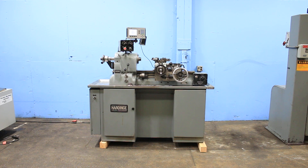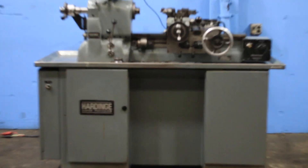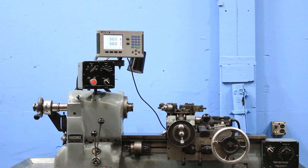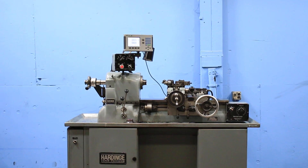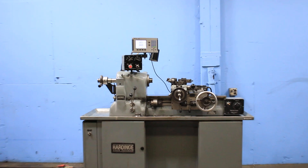Hardinge 8C Precision Chucking Lathe, serial number 8C4569R, new in 1978. It comes equipped with an assortment of turret tools and an accurate digital readout.